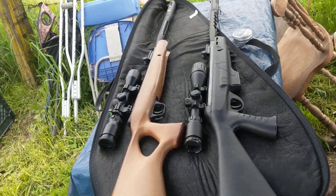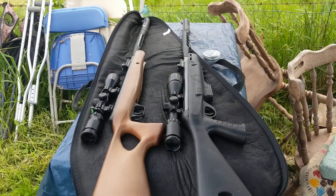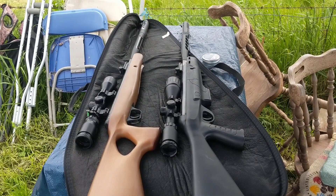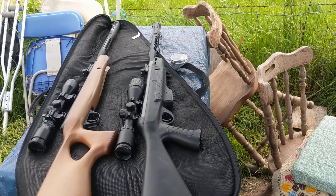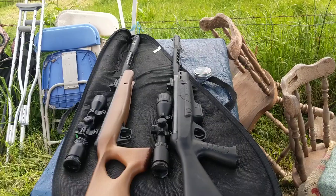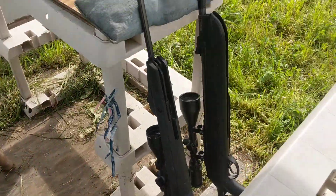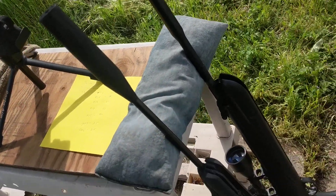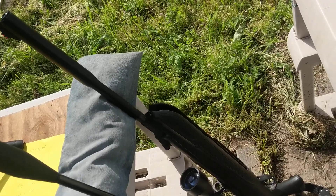I'm going to do a velocity check on four rifles. This is called the Crossman Valiant Elite and this is called the Diamondback Elite, and they're both in .22 caliber from Crossman. This is the Gamo Magnum Swarm in .22 caliber and the Hotsaw Carnivore QE in .30 caliber.